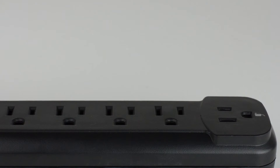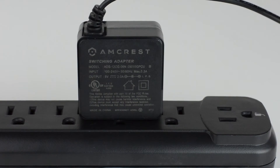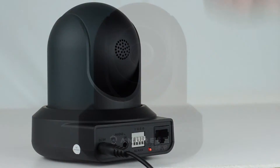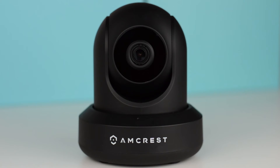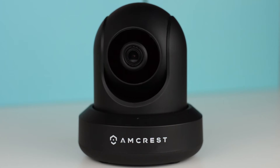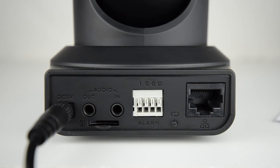Before we begin, please make sure your power adapter is plugged into both a power outlet and the back of your camera. After a few moments your camera will begin to rotate as it initializes. Once that's done, make sure the LED on the back of the camera starts to blink green, which means it's ready to be added to the app.